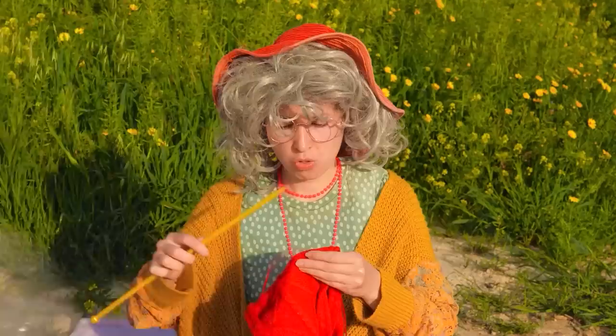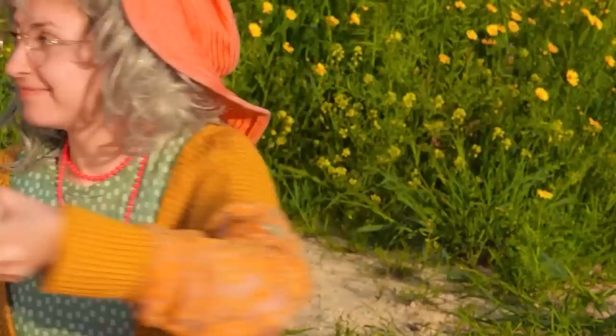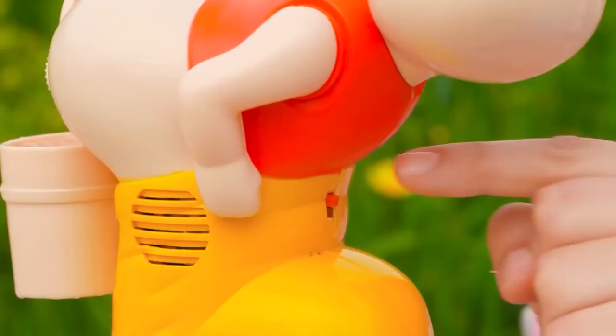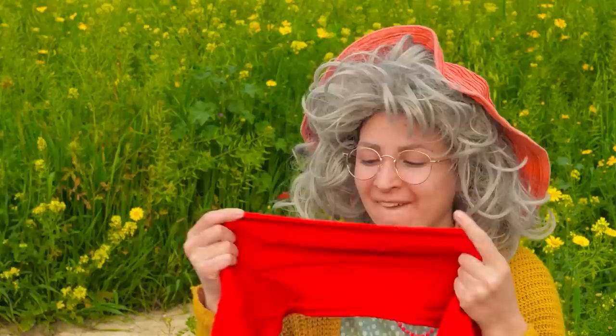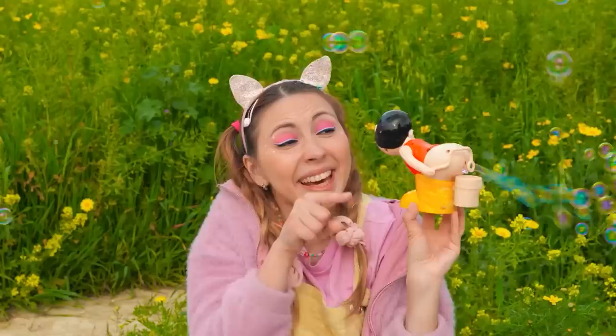The news didn't say anything about rain today. Luckily, Granny has another little friend to help — for a bunch of bubbles, just press the button. That should give you a second wind. Wind, rain — sure is some weird weather today. Looks like he's not running out of bubbles anytime soon.